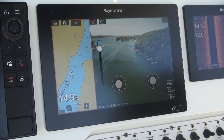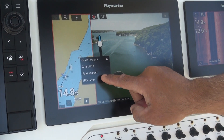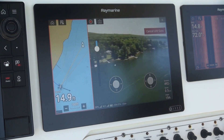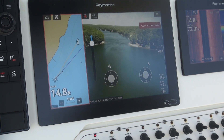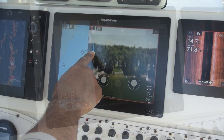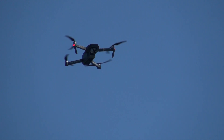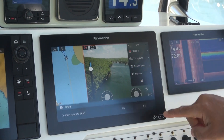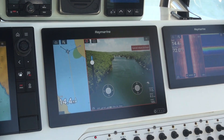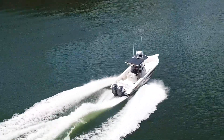So what do you get when you combine these? Well, you get the ability to see and control your Mavic drone from your Axiom MFD. You have the benefit of having the full brightness of the giant Axiom screen to see the beautiful 4K video coming down off of the drone. You can control the tilt of the camera, control the position of the drone, touch on the chart to send it out to a waypoint, and recall the drone to the boat at any point with a simple touch on Axiom's screen. So it's a very, very powerful system.